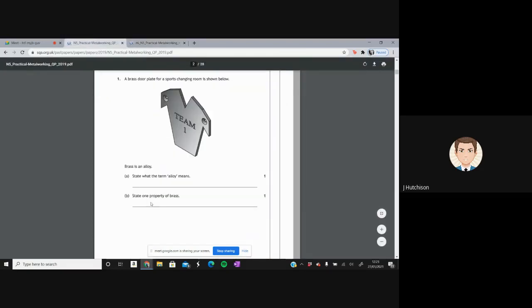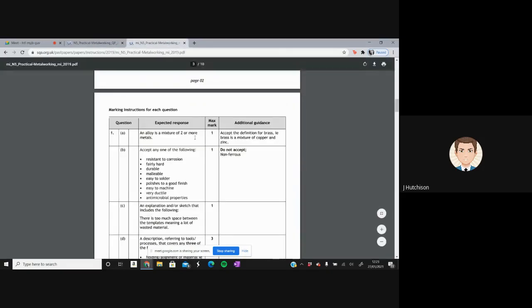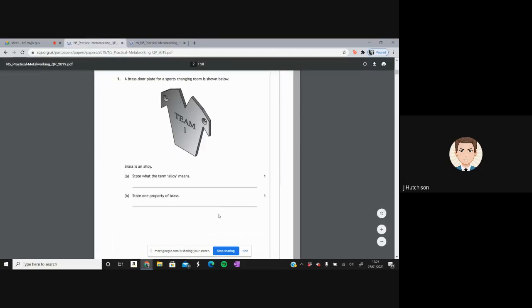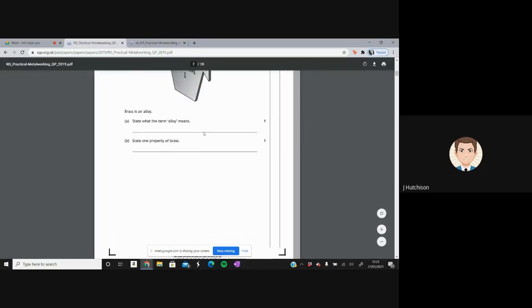For one property of brass, there are many options: resistance to corrosion, fairly hard, durable, malleable, and so on. Importantly, they would not accept 'non-ferrous' as a property — that describes the type of metal brass is, not a property of it. That's how you would get two marks for those questions.